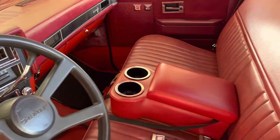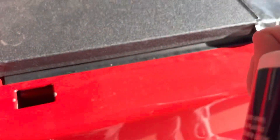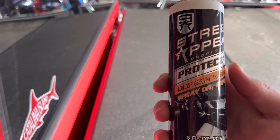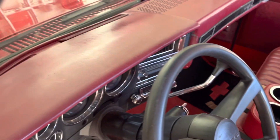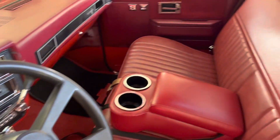Looks better in here now. All we have to do is clean the seat and the dash with some leather cleaner. Once we put that on, we have to let it sit on the dash for at least 7 minutes and then come back to it.